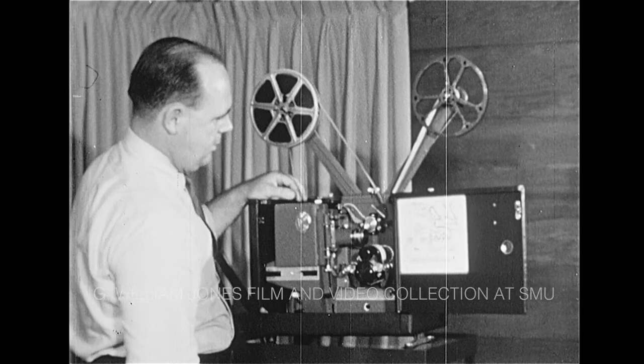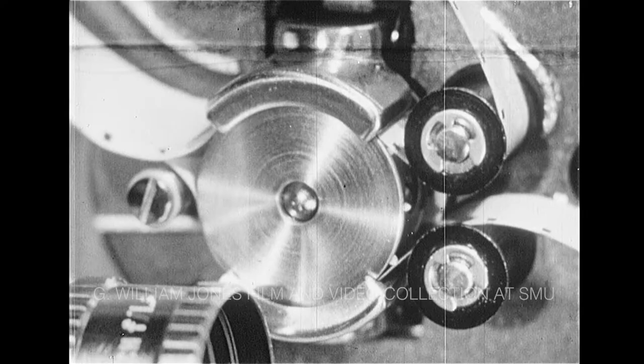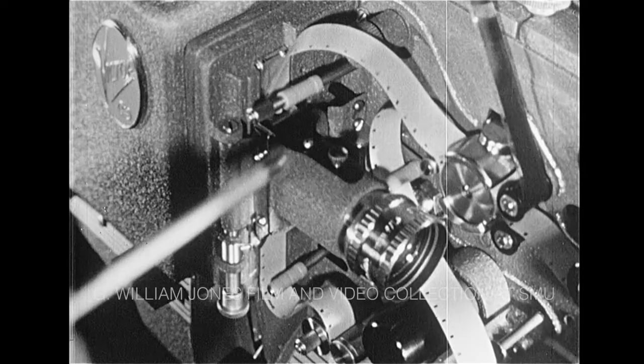The projector is now threaded. Here's a simple check that can be made: by turning the hand operating control, you can easily tell if the film is properly threaded through the projector. With the Victor, if the projector is incorrectly threaded or if the film is defective, these safety film trips automatically stop the projector.